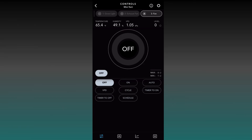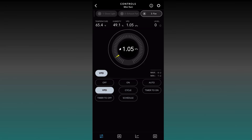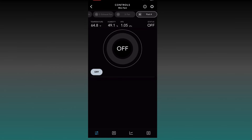You could also use the Cycle option or VPD for the circulating fan, but it's easier to just set it to Auto. I like to keep it on Auto — that's it for fans.